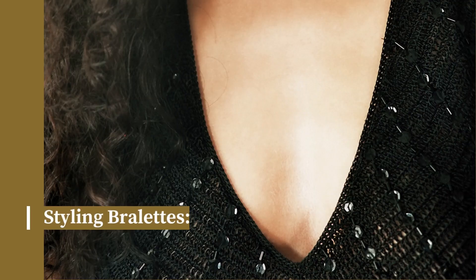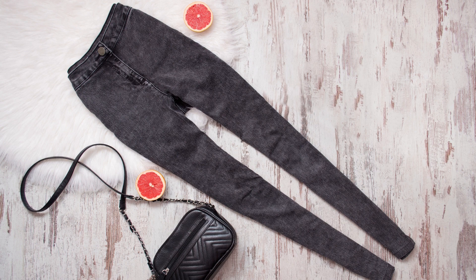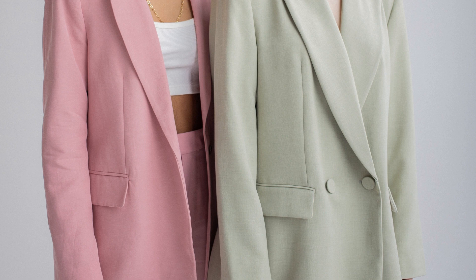Finally, let's talk about how to style brulettes. Brulettes are incredibly versatile and can be worn with many different outfits. You can wear them under sheer tops or low-cut dresses, or wear them as a crop top with high-waisted jeans or a skirt. You can also layer them under blazers or jackets for a chic and sophisticated look.